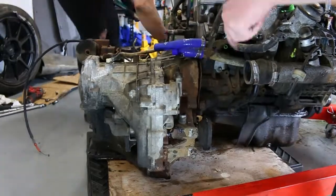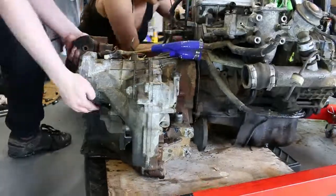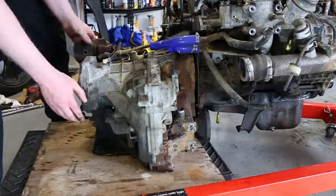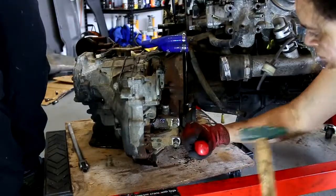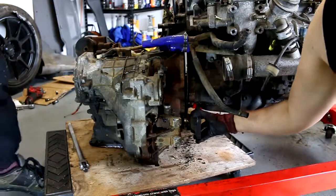At this stage, we realised that the stub shaft was getting in the way of removing the gearbox. To remove it, you just need to get a pry bar and try to hammer it out. It took quite a while to pry the unit out, but it did eventually give in.